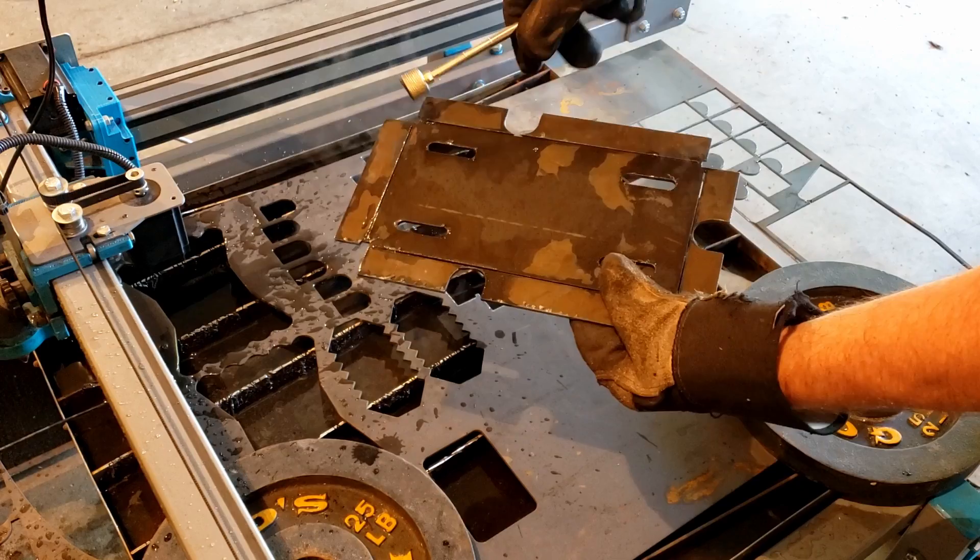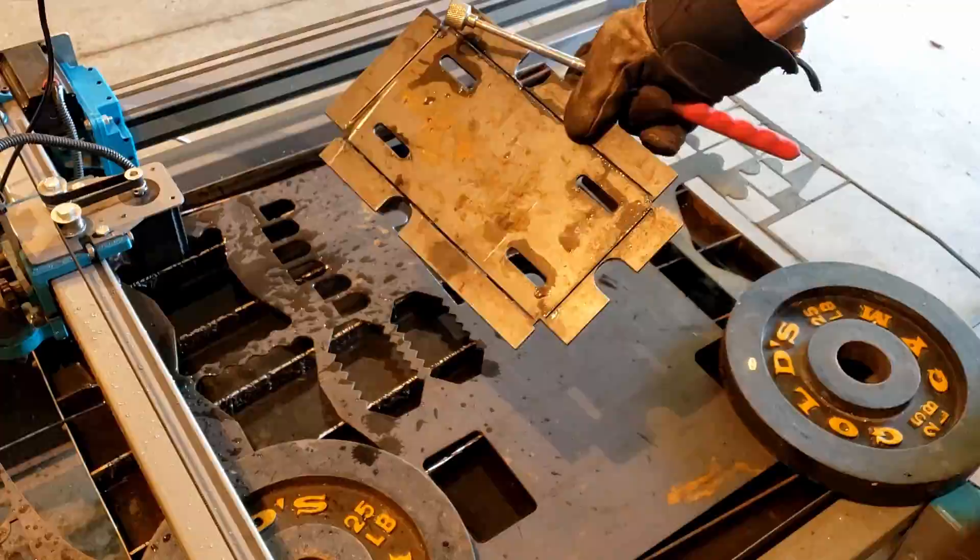There's our motor mount — nice clean cuts. We did put bend lines in it so we can bend these up and square it up. There we've got our motor mount.